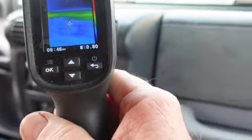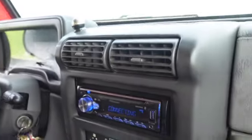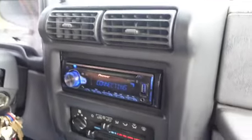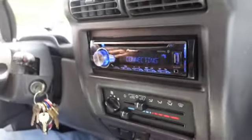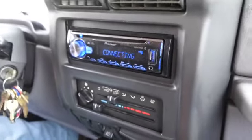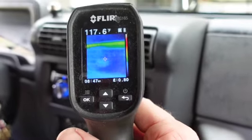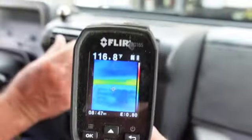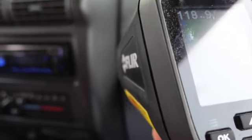117 degrees in there. In order for the compressor to work, it's got to have refrigerant. There's a binary switch that will not allow the compressor to engage when the Freon is too low, and then there's another switch - a trinary switch - that will cut the compressor out if pressure is too low or too high. We've got nothing engaging at all. You can hear the engine change when the AC's on.